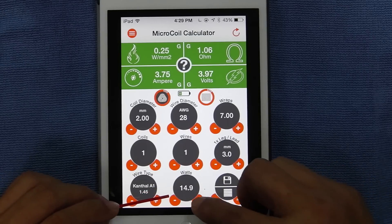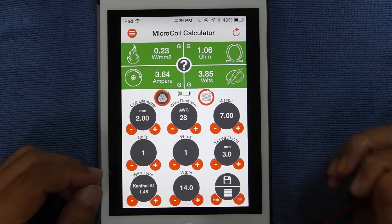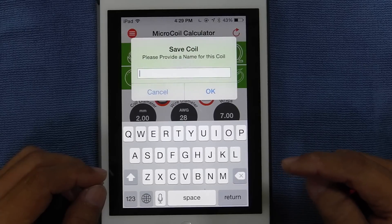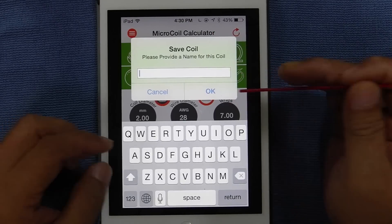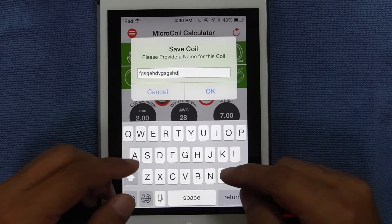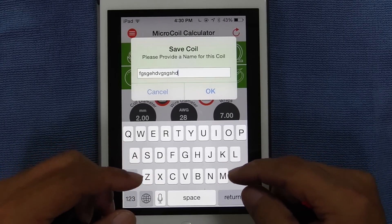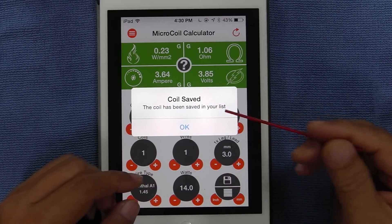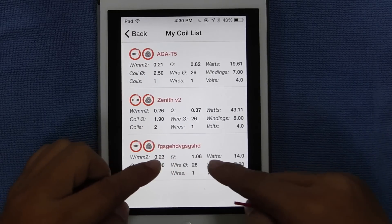Watts — 14 watts, 15 watts. The last circle is this little icon here — tap it and it says 'save coil.' It says please provide a name for this coil, so you type in whatever name you want — let's say K-Fun or whatever. You want to name it after you've done that and keep it in your library, so you can bring it up again if you want to recall the same setup. Just hit OK and it says 'coil saved — the coil has been saved in your list.' To bring it up next time, just tap this little icon here.